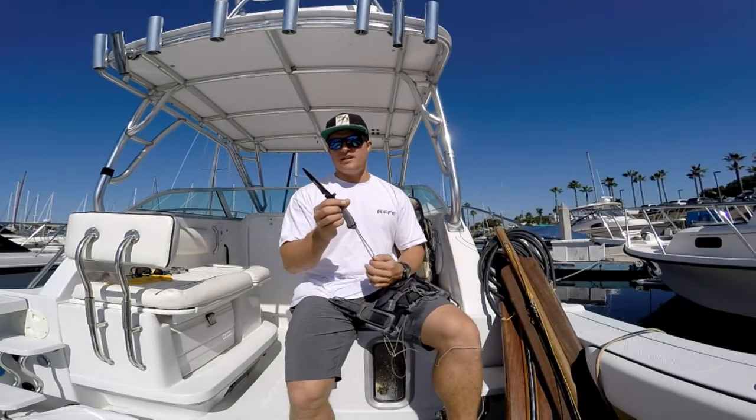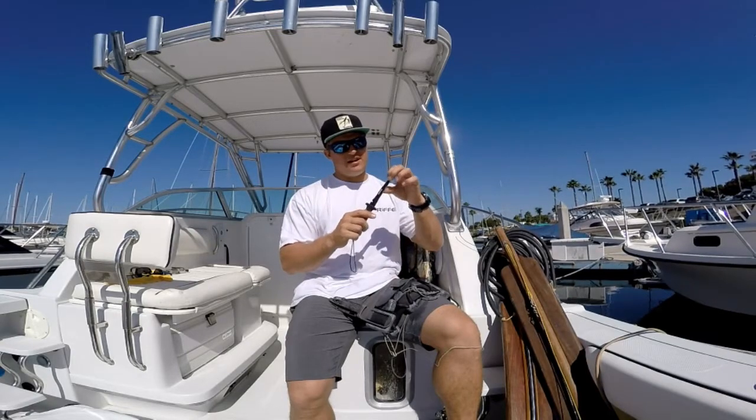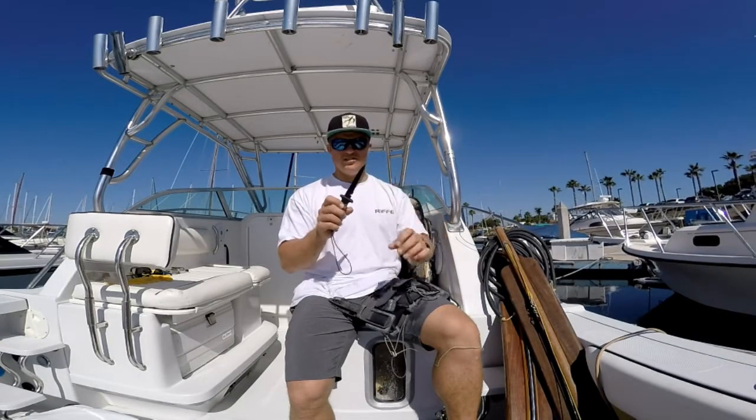I like a lot that the Terminator 2 is double serrated. In addition, the shape of the blade — it's a long, narrow blade, and it's beefy enough that it's not going to flex. It's a super tough blade.